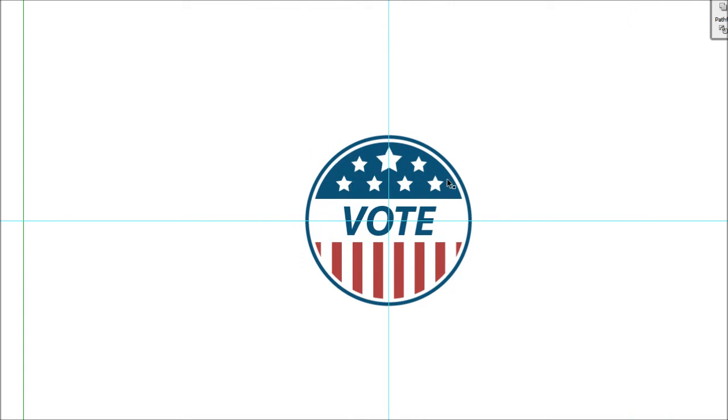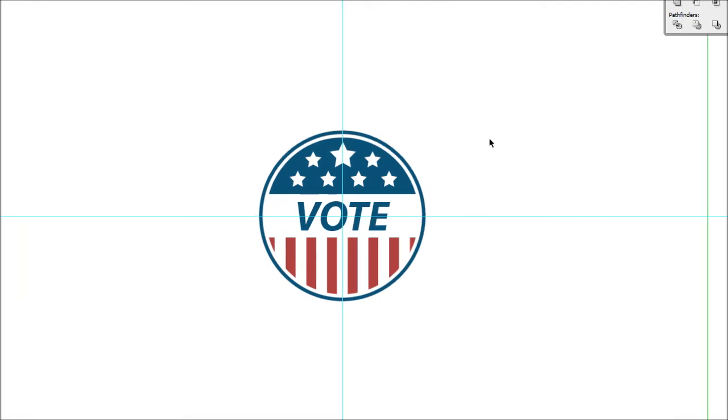And there you have it — all done! If you want to be extra precise, you can subtract all the stars from the top semicircle, though it's probably not necessary. You could also convert the text to outlines to make it more compatible with printing, though most printers should have Myriad Pro. I hope this tutorial was helpful — if so, feel free to hit the like button. If you want to see more tutorials please subscribe, I'm always making more of these. Have a nice day!